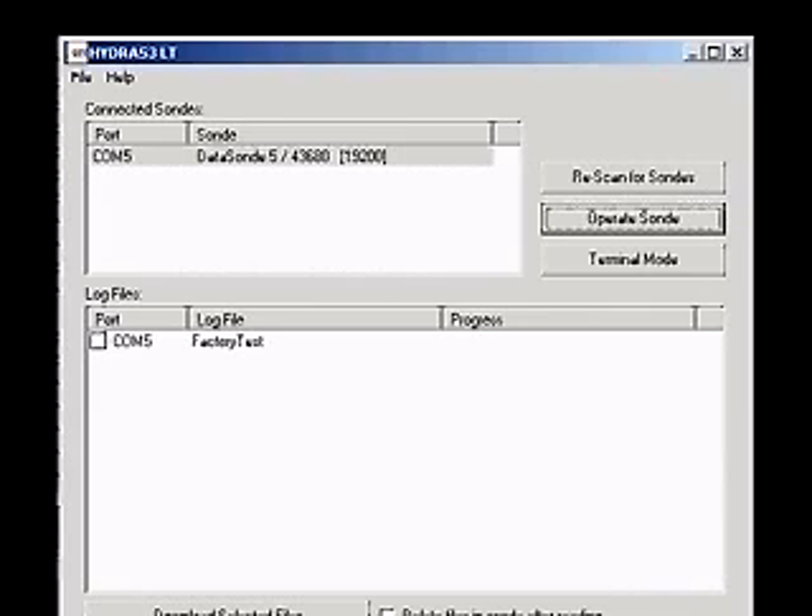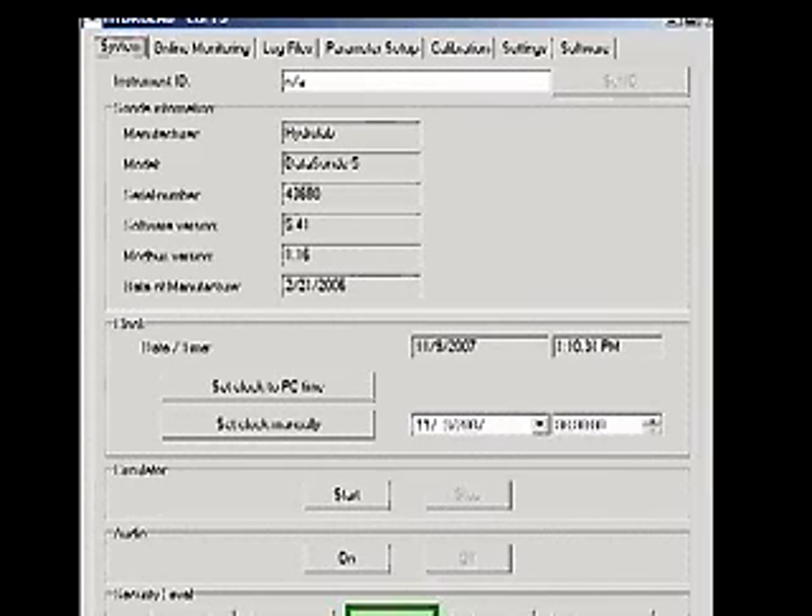Establish a connection to Hydrus 3LT and click the Operate Sonde button. Wait for the sensors to initialize — less than one minute.